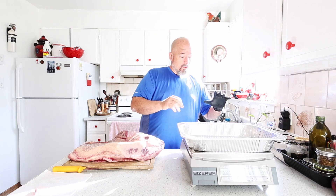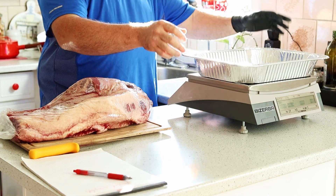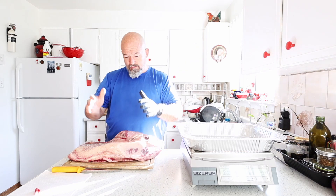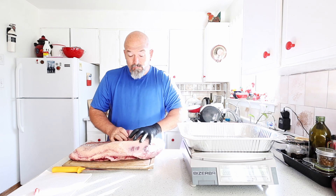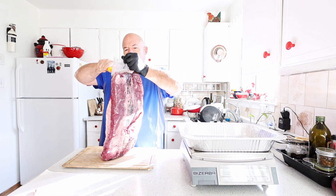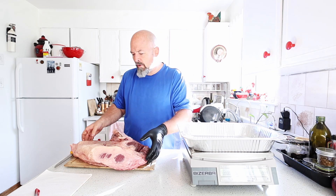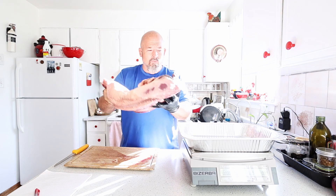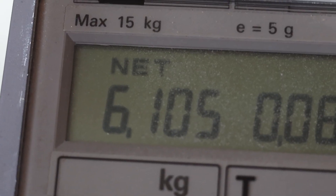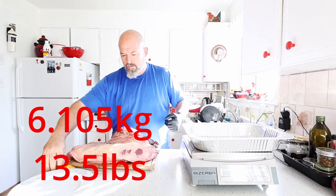I'm going to take this aluminum tray, hit Tare — that zeros the scale, minus the tray weight. Then we take the brisket out and get our baseline of exactly how much it weighs. I'm not going to worry about that little bit of juice in the bag — there's always some loss there. What I'm concerned about is what we have here, and we have 6.105 kilos. That's our starting weight.